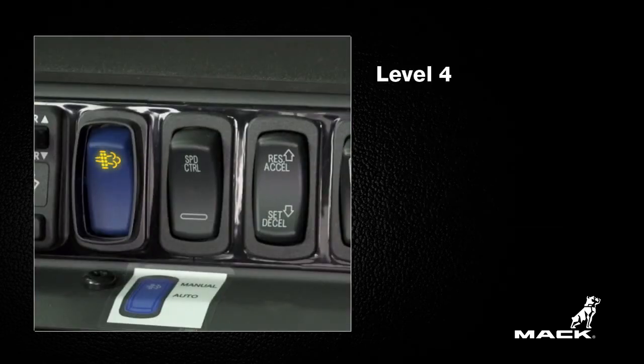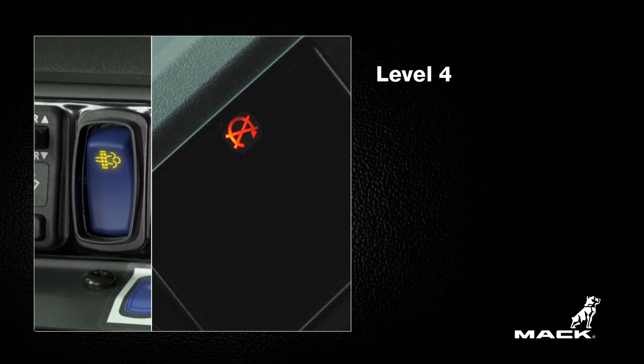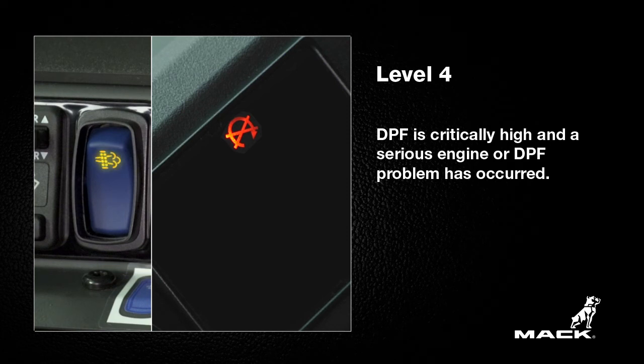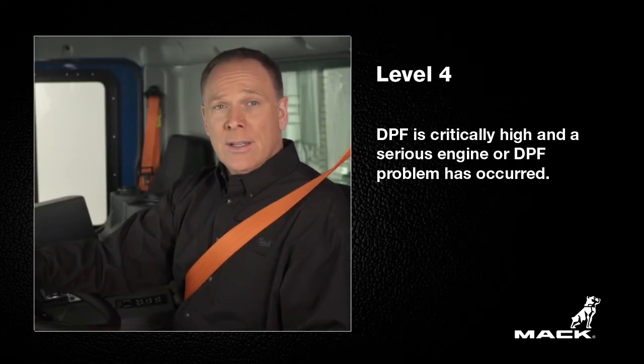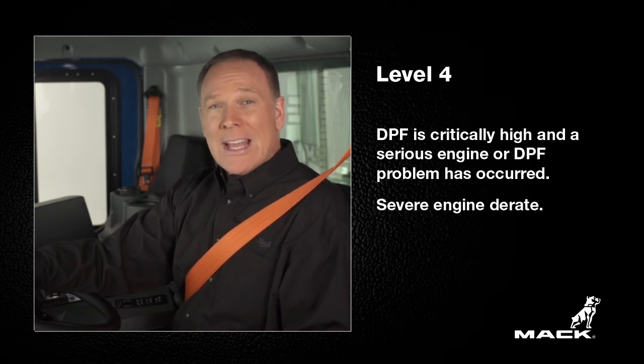Level 4 is a state you really want to avoid. The flashing regeneration indicator in combination with the stop engine light means that the soot level in the DPF is critically high and a serious engine or DPF problem has occurred. There is severe engine derate and you must stop the vehicle as soon as possible and seek service immediately.